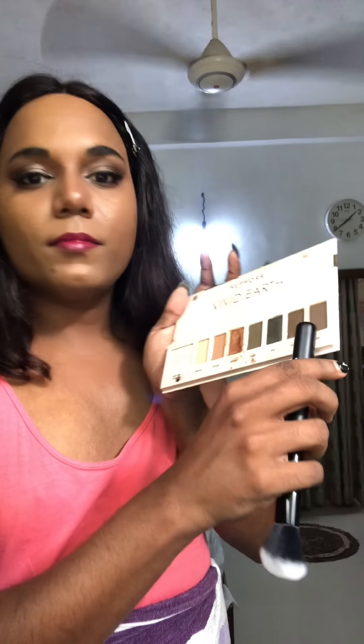I will contour the nose. For lips, I usually use three products: a dark color lip liner that you can fill in, then the usual lip color, and then a light shade to make the lips appear bigger.